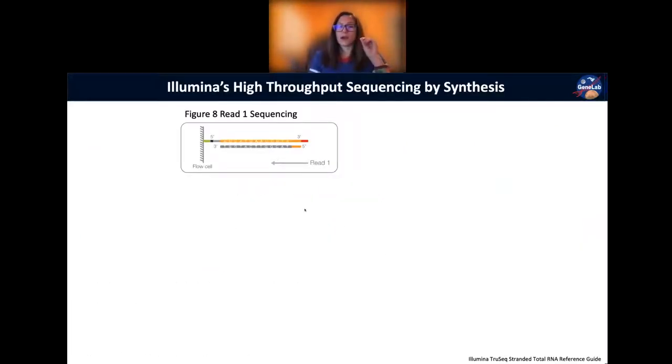Sequencing proceeds differently depending on whether you're doing paired-end or single-end. The clusters are individual target sequences.